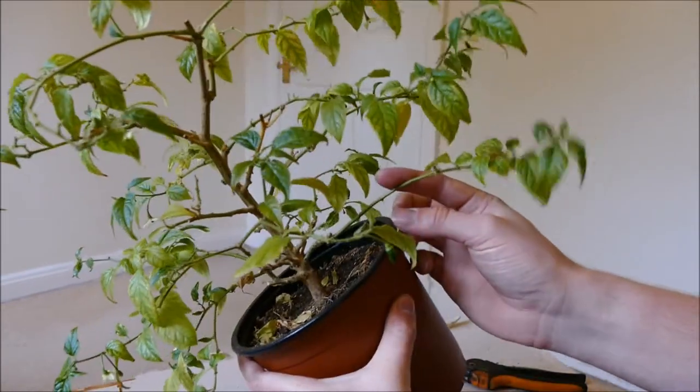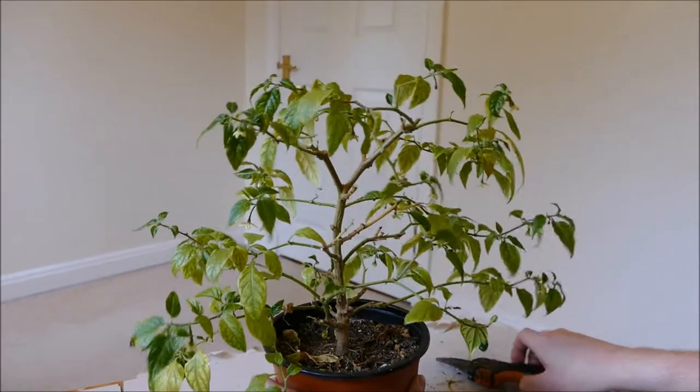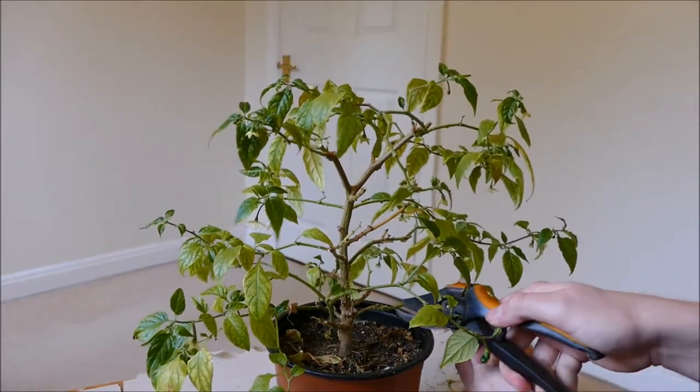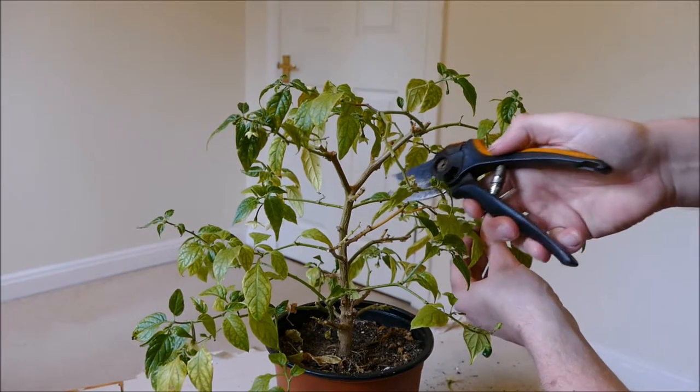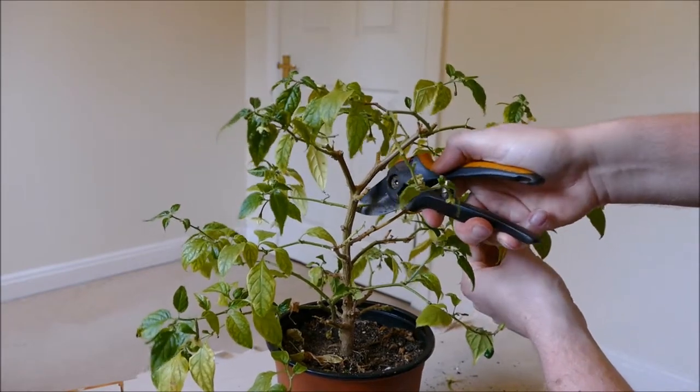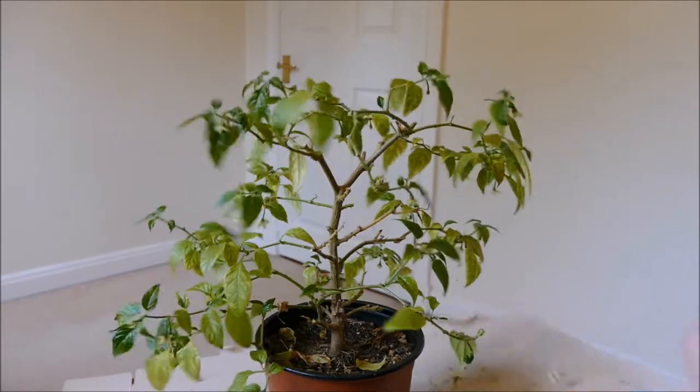As you can see, the growth on this gets very long and doesn't really branch much. What I'm going to do is get some of these lower ones and cut them back to where I've cut them previously, making quite hard cuts to try and get a good bit of branching.